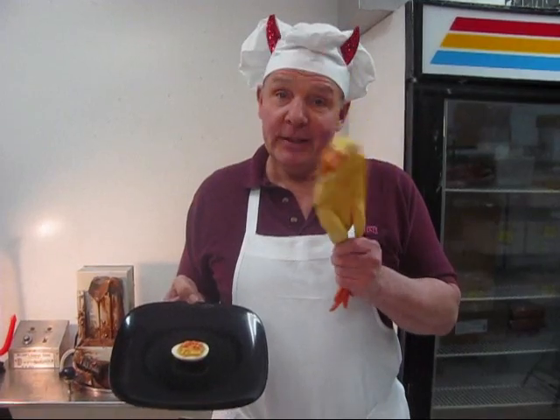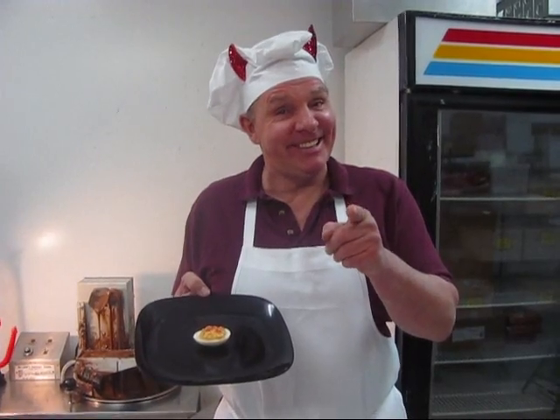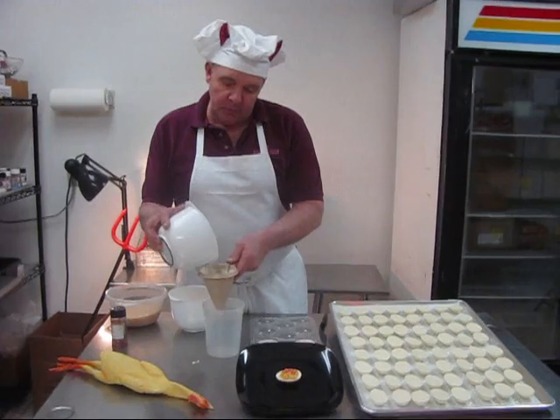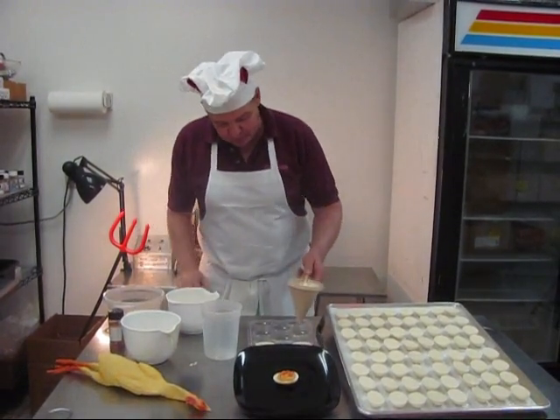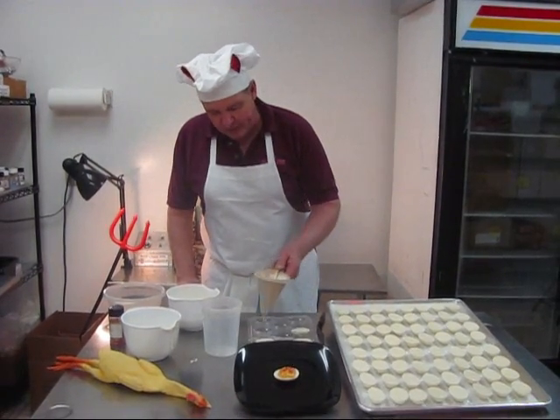Now, we all know where real deviled eggs come from. But this is a whole new and really delicious treat. Okay, we're going to make our deviled eggs. First of all, we take a little melted white chocolate, put it in our trusty funnel, and fill the egg molds. Each egg mold holds about an ounce, ounce and a half of white chocolate.